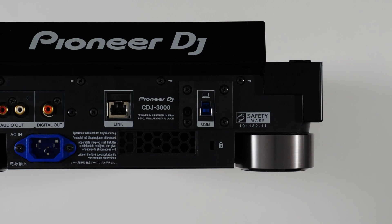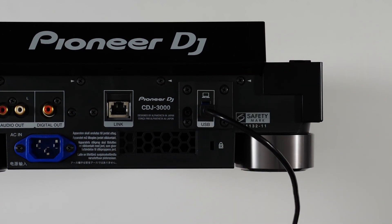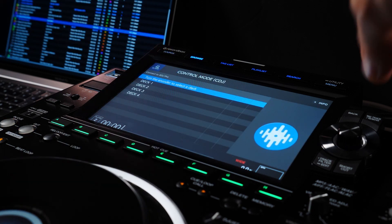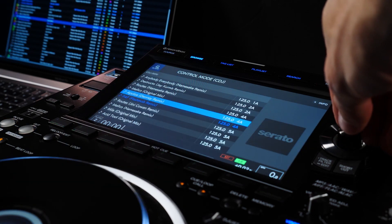Connect the mixer and each CDJ via USB to your computer or compatible USB hub. Launch the software and press the source button on the CDJ. Turn the encoder to choose a deck and press the encoder to confirm.